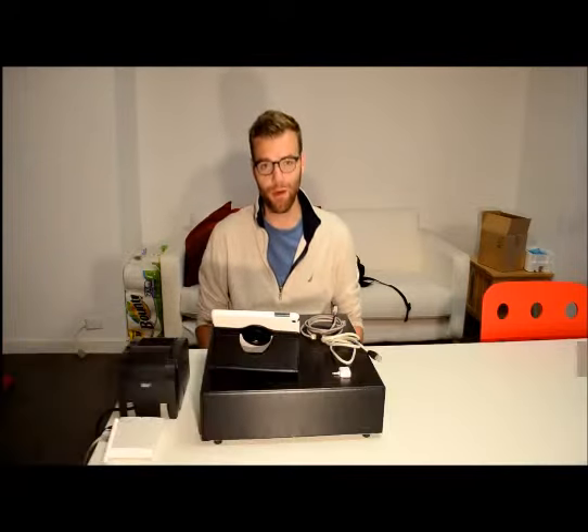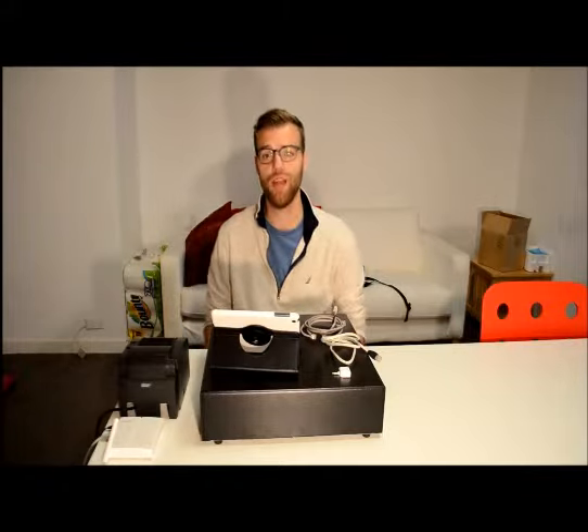Hi, my name is Gavin and I'm with Beagle Hardware. Today I'm going to be teaching you how to connect a Star TSP 143 printer to the Square Register app.